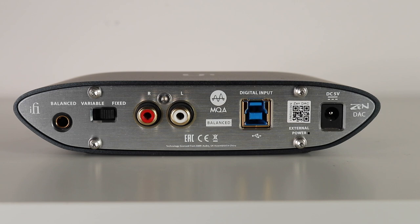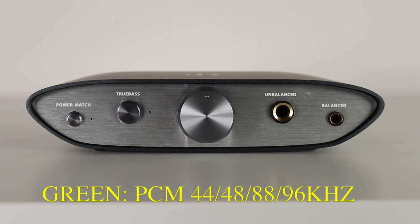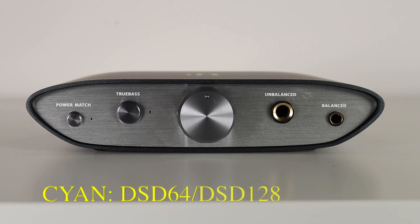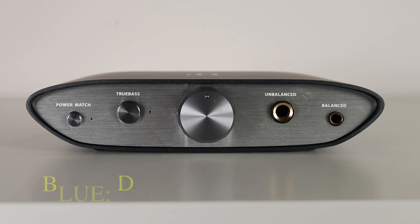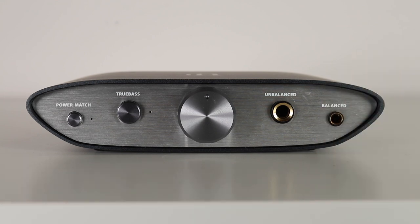Switching to fixed bypasses the volume control, fixing the output to 4.2 volts in balanced mode or 2.1 volts in single-ended, for connection to an external preamp or integrated amplifier. The Zen DAC's USB Type B input supports USB 3 but also USB 2. It's an asynchronous connection, meaning the data rate is regulated solely by the Zen DAC's audio clock circuitry. Behind the volume control knob resides an LED that changes colour to indicate the sampling rate of the audio data received.